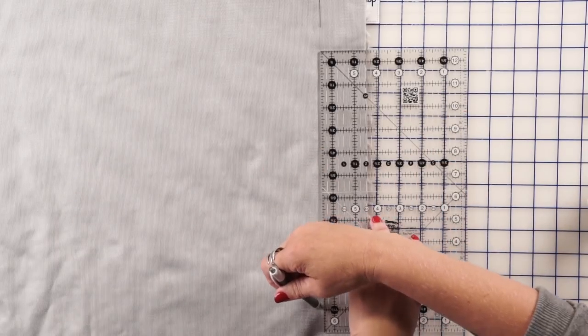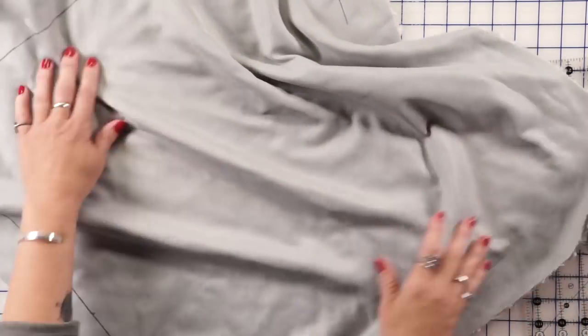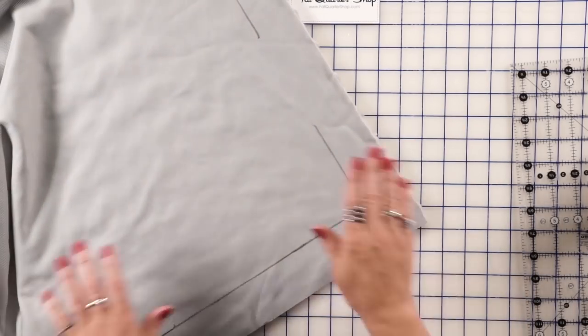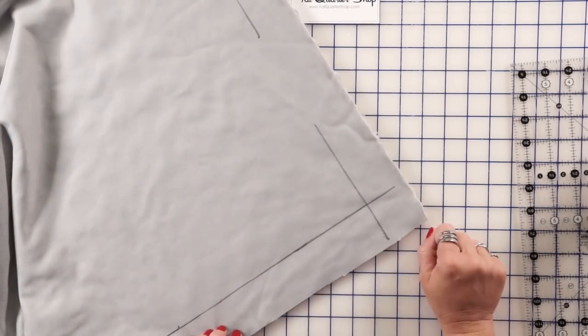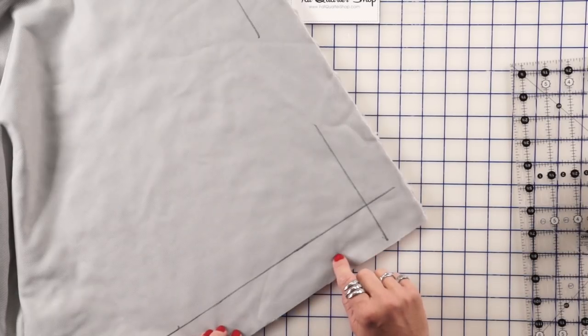For this one I'm going to mark two inches, and I'm just going to mark it with a ballpoint pen all the way around. Once we've marked the corners — I've used a Sharpie here just so you can see it, but normally I just use a ballpoint pen and it won't show through the fabric.